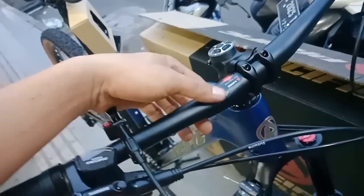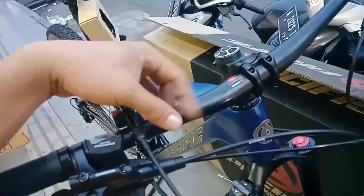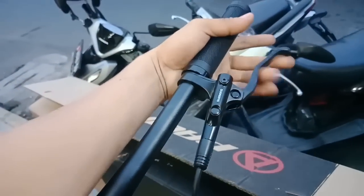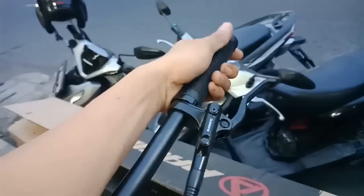Untuk handlebar-nya ini sudah alloy dari SUNTOUR. Keren modelnya juga. Stem-nya pakai yang pendek, dari SUNTOUR juga, alloy. Dari SUNTOUR sebelah kiri sama Shimano Hidrolik, empuk, grab-nya sama juga.